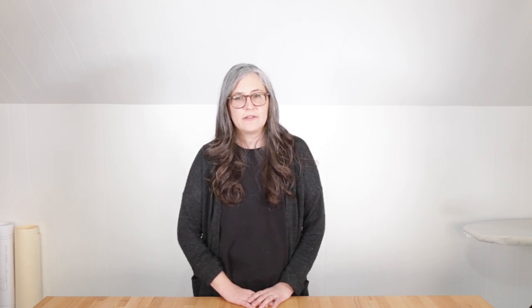I hope you all have your patterns ready because it's time to grab those scissors and get cutting. Before we get started with our fabric, let's talk briefly about how woven fabric is made. As you can see in this image, woven fabric is constructed by weaving horizontal weft yarns over and under a series of vertical warp fibers. This action is done on a loom.